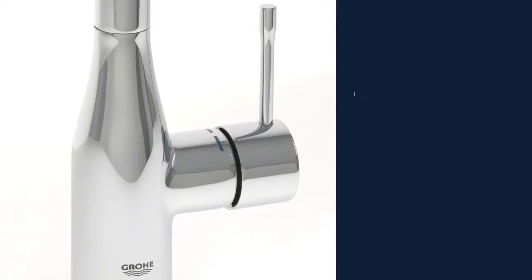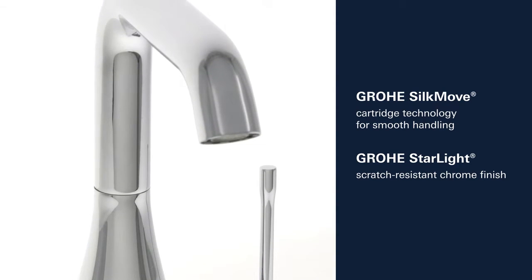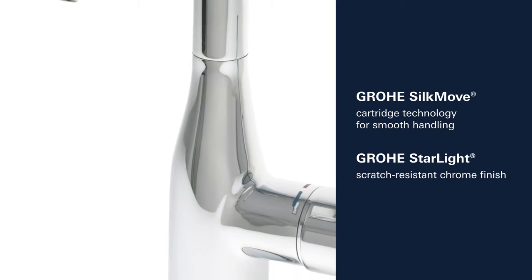This product also comes with many other features, such as Grower SilkMove Cartridge Technology for smooth control of the handle and Grower Starlight Scratch-Resistant Chrome Finish.